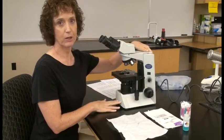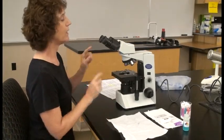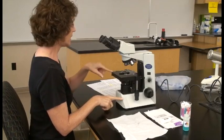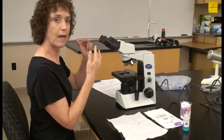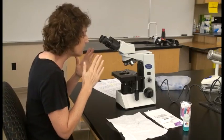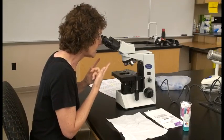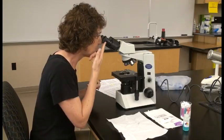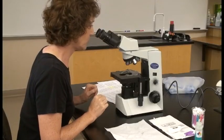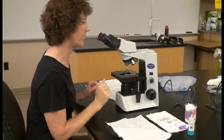After the microscope is set up and the electrical cord is in place, take a quick glance and make sure everything is clean to start with. Also make sure your lab chair is adjusted so you can look into the oculars without hunching over. You want about this much space between your eyes and the oculars so you see one field of view and don't see your eyelashes.